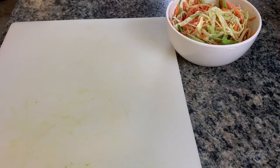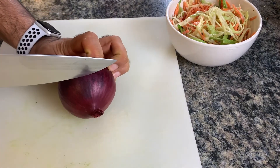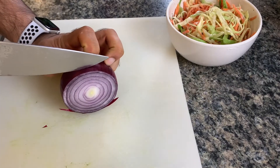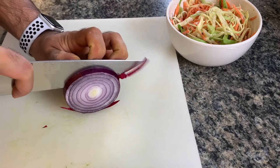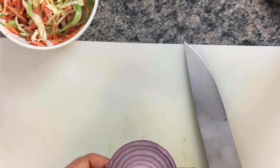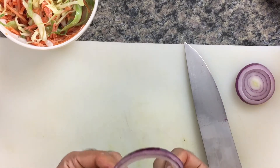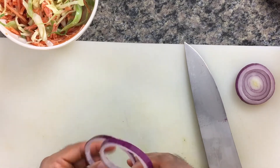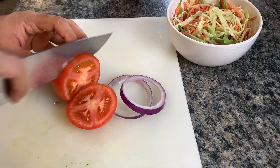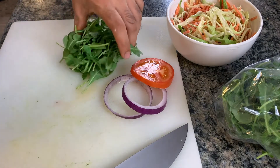While the burgers are cooking, let's prepare all the toppings. We're going to keep this really simple — a nice slice of onion, cut down the middle, then about a quarter-inch thick onion ring, straight down. Peel the outer ring and push out two rings. Then let's cut our tomato about the same thickness, and for the greens we'll use a bit of arugula.